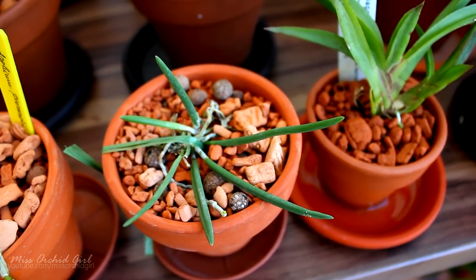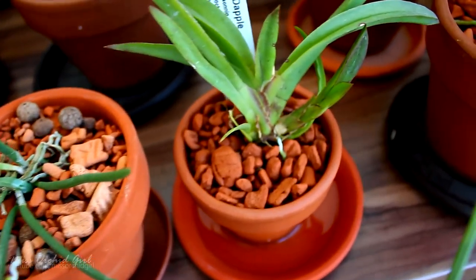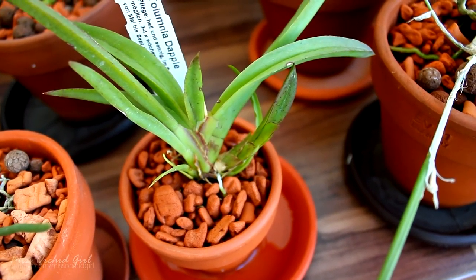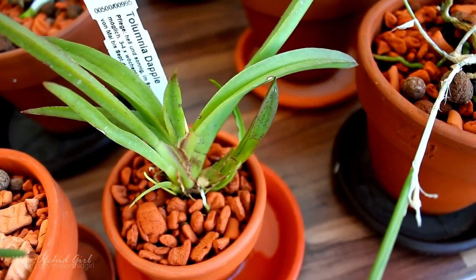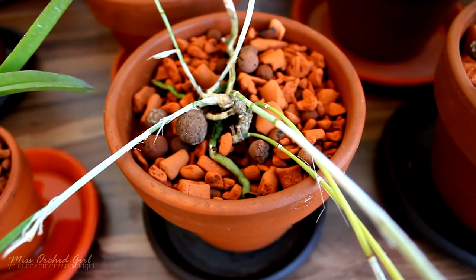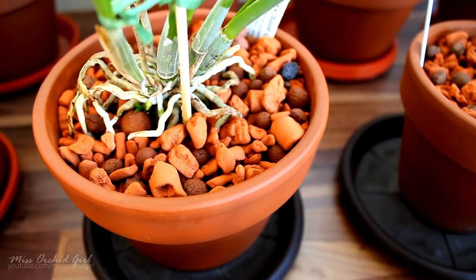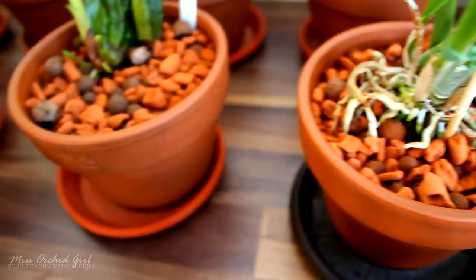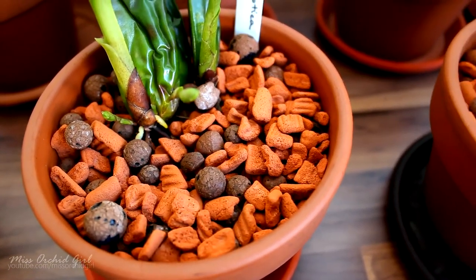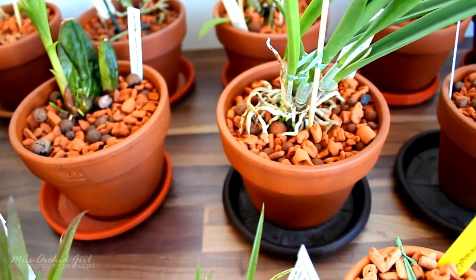So some orchids handled the move much better than others — it really depends on the type of orchid. Zygopetalums are just very finicky with sudden changes, or maybe I'm just cursed with them. Other than that, I don't have any real problems and I'm expecting everything to bounce back, except for the losses I already showed you. I'm not expecting any more deaths. We did have losses and things are bouncing back slowly, but that's the way it usually goes when you're doing a dramatic move.